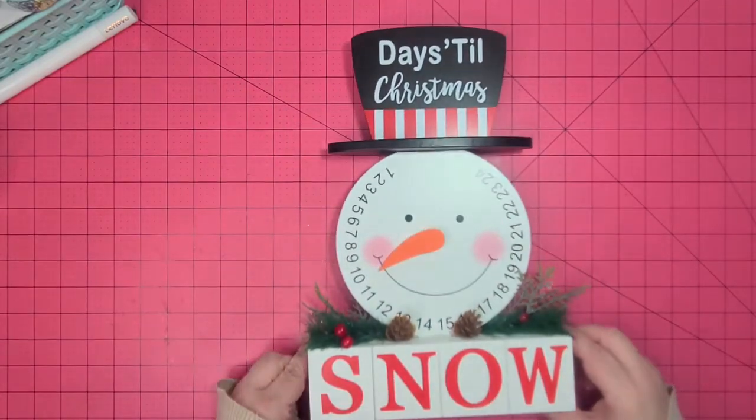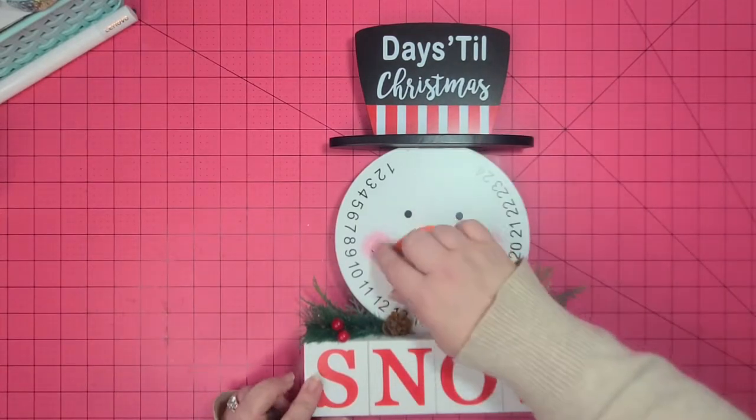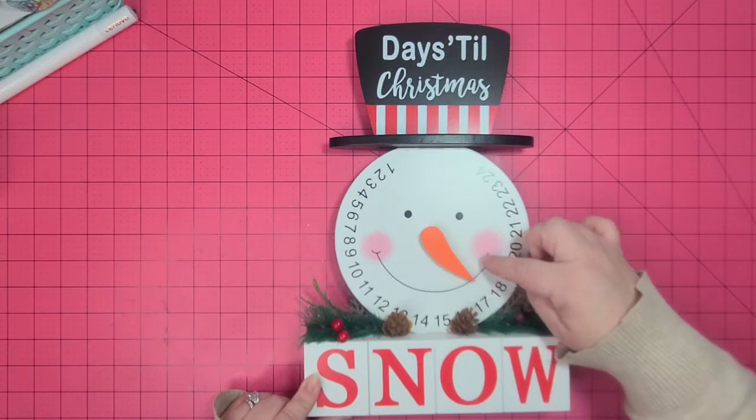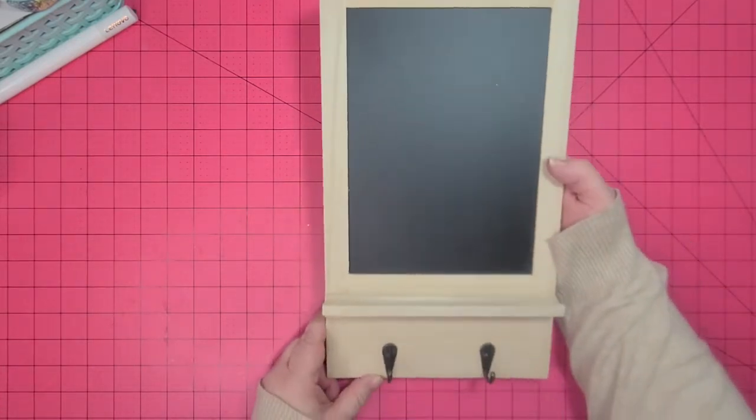Since my swap partner likes snowmen, I actually found this in the Dollar Tree Plus section. It's cute — it's a countdown days till Christmas, and his nose is what turns for whatever the day is. I thought that'd be something cute to add in. That was only five dollars, so not too bad. I also found another one of the chalkboards — I'm going to decorate that. I don't know if I'll do it for Christmas or what, but I found one.